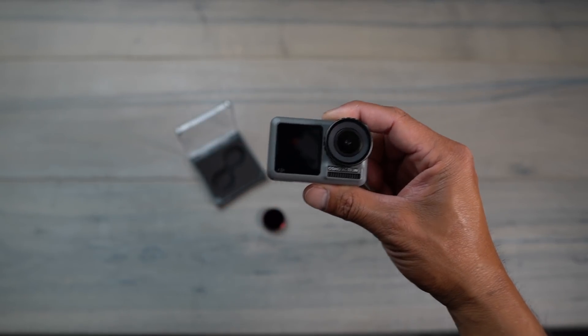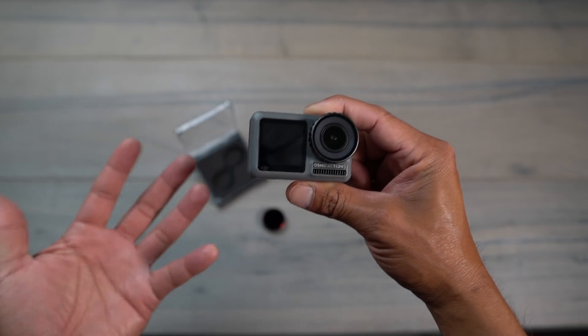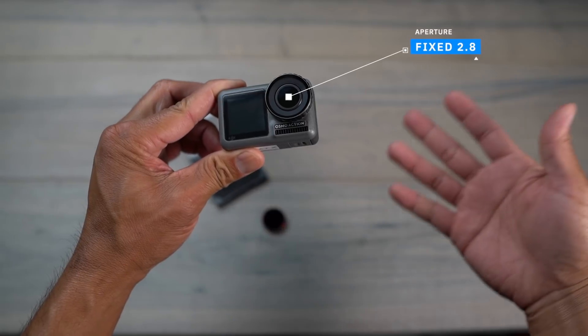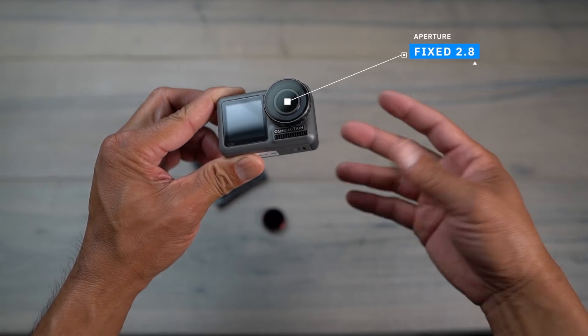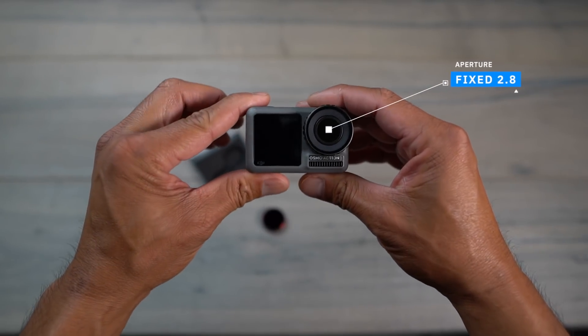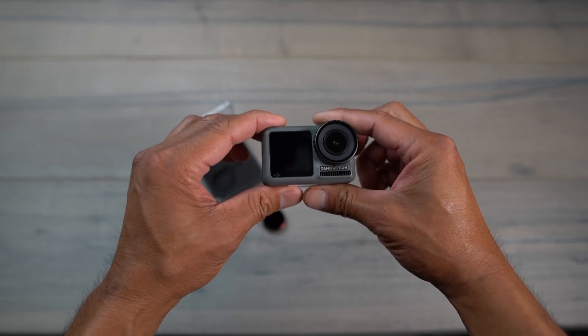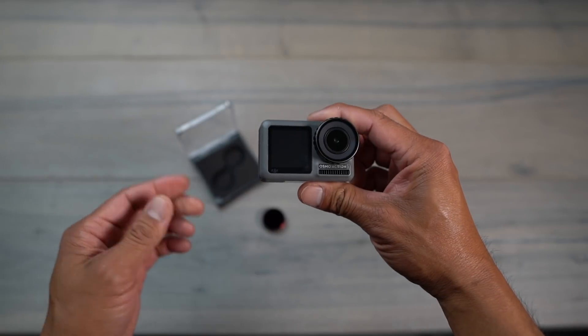In the case of the Osmo Action, you only have a fixed f/2.8 aperture, so you're not able to change it to f/3.5, f/5.6, or even f/11 — it is fixed at f/2.8. That means there are only two other adjustments you can make, which is the ISO and the shutter speed.